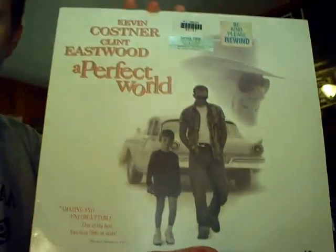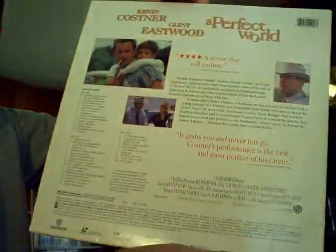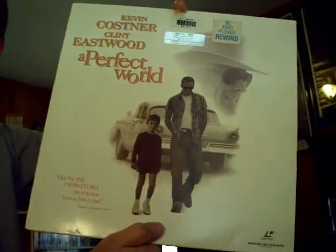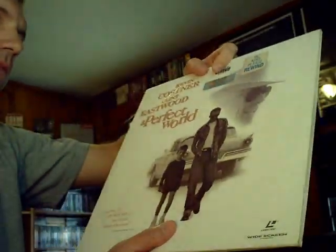I'm all about all things Clint Eastwood, so this is one I didn't have on DVD — I picked it up: A Perfect World with Kevin Costner. It's a highly underrated film. Kind of simplistic, but I like Clint Eastwood's side character — he's kind of a third-tier supporting character even though he directed it. Kevin Costner really goes for it in that film.